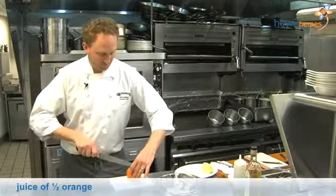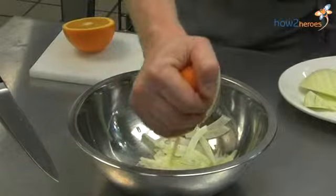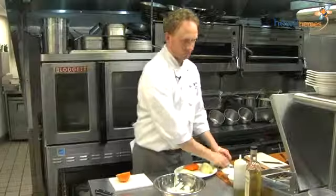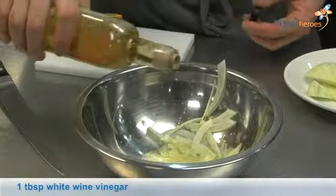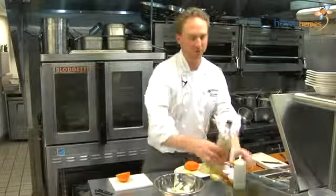We're going to add the juice of an orange or half an orange here, and add a little chardonnay vinegar — this is a nice chardonnay vinegar that we source out of Spain. We don't need too much, just a little bit of an acid component to go with the orange.